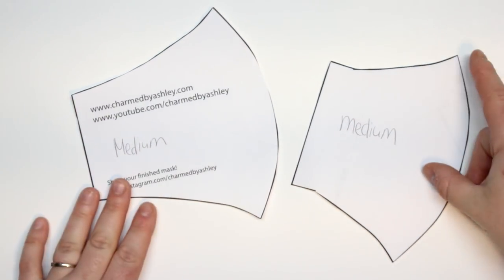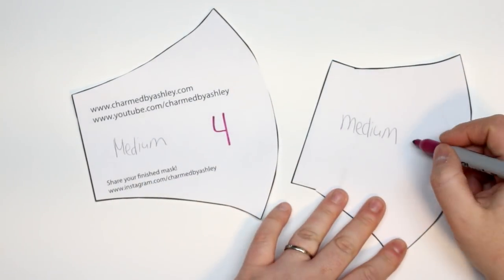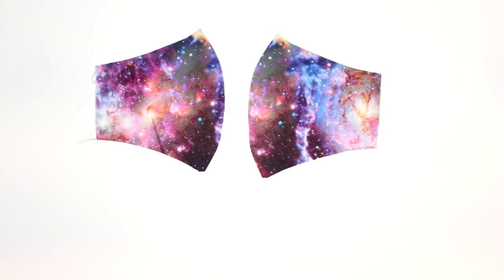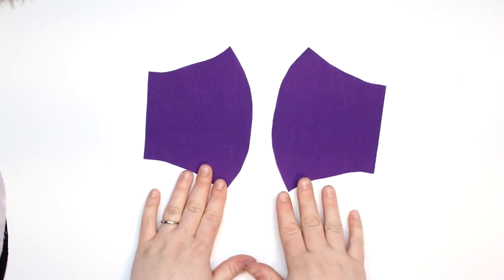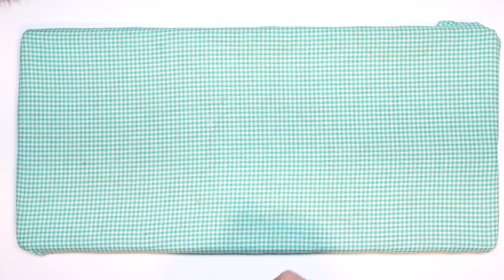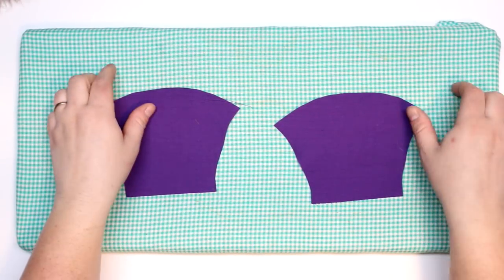Okay so here are the pattern pieces that you will need. This is the medium size. You will need four of the full face pieces and then two of the inner lining pocket pieces. I chose to use this beautiful galaxy print for the outer, I'm going to line it with some black fabric, and then for the lining pocket I'm going to use this purple fabric here. I will also be using a 1/8-inch wide round elastic. I have a link over at the blog post where you can grab some off Amazon — you can get a big spool of it. I do buy mine over at Walmart though, so you can get it there as well.